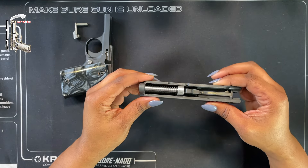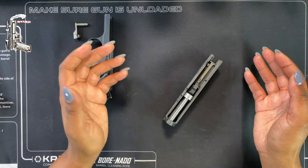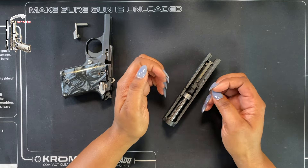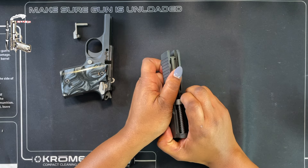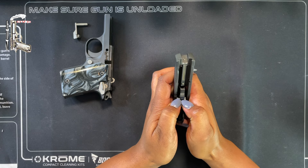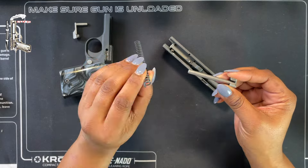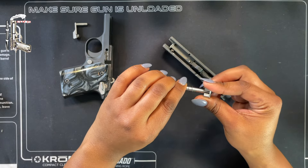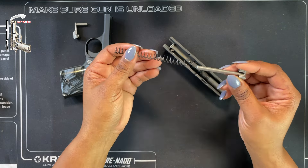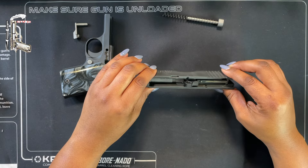Putting the guide rod and spring back in requires patience and strength. There are a couple of different ways to remove it. It is recommended you use two fingers and always maintain control so it doesn't just pop out. Once it's out, one side of the spring is supposed to fit more snug than the other — you could mark the smaller or larger side so you know which way to reassemble it.